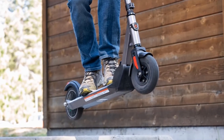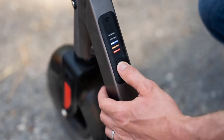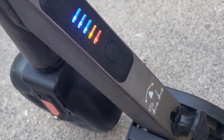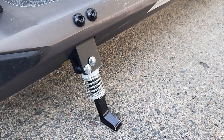Up front there is a pneumatic tire, while the back rolls with a solid rubber tire, providing a smooth experience. To charge this scooter, you'll need to find the plug under the base, move the cover aside, and plug in. Inside is a 35-volt 5200mAh lithium-ion battery quoted as lasting up to 15 miles of driving on a single charge.